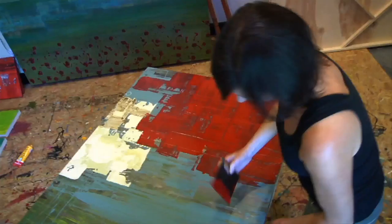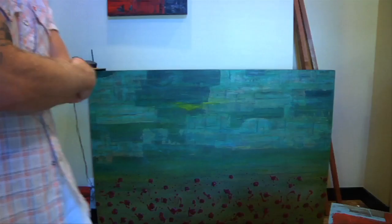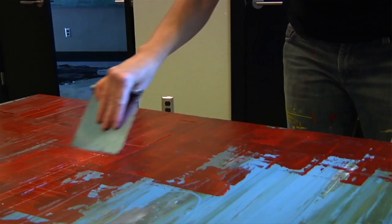How long does it take you to do a piece? It depends. Like that one behind you — it's still not finished — and it's taking me probably three weeks. All the different layers. You have to wait for it to dry, then glaze it, wait to dry. You know, it just is a process.